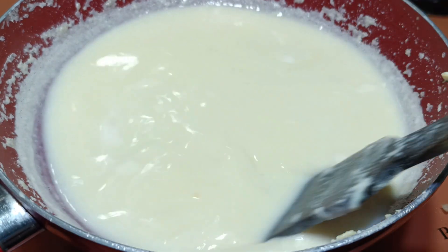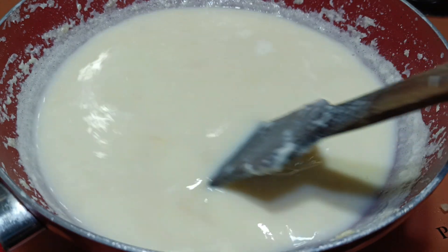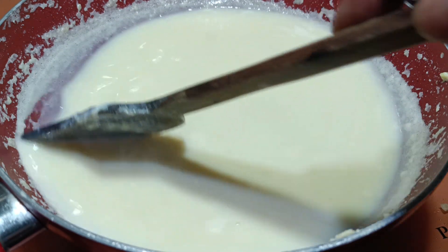Once you add sugar, it becomes thin. Then later once you reduce it, it will become thick again. Let it simmer for a while and then I will add the mixture.